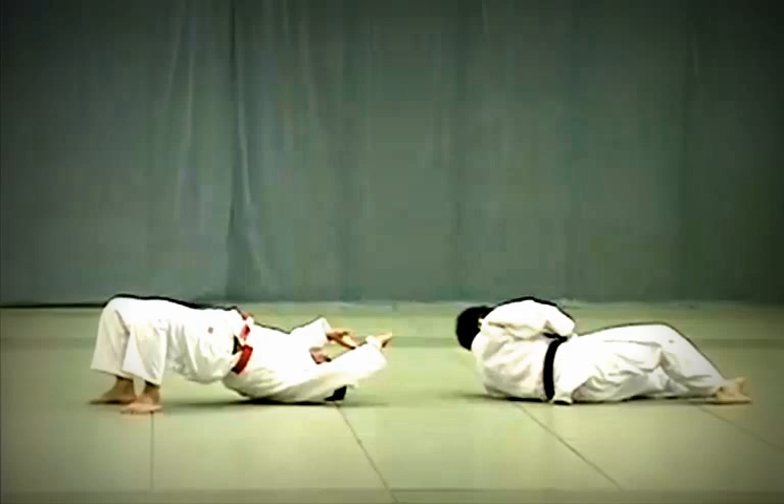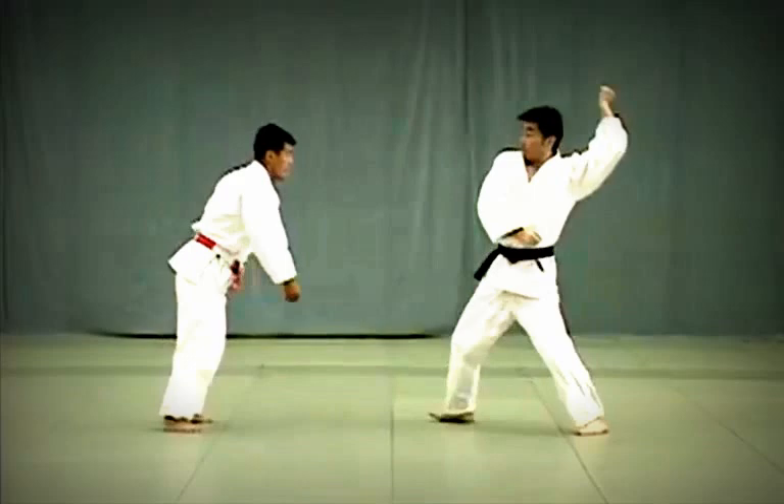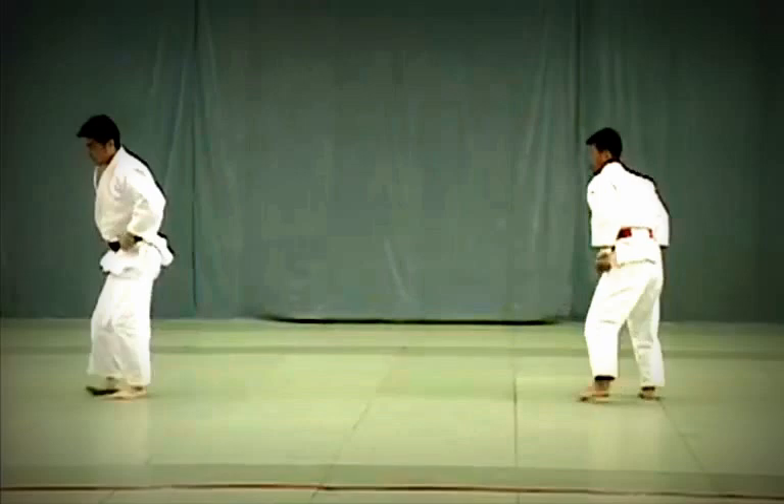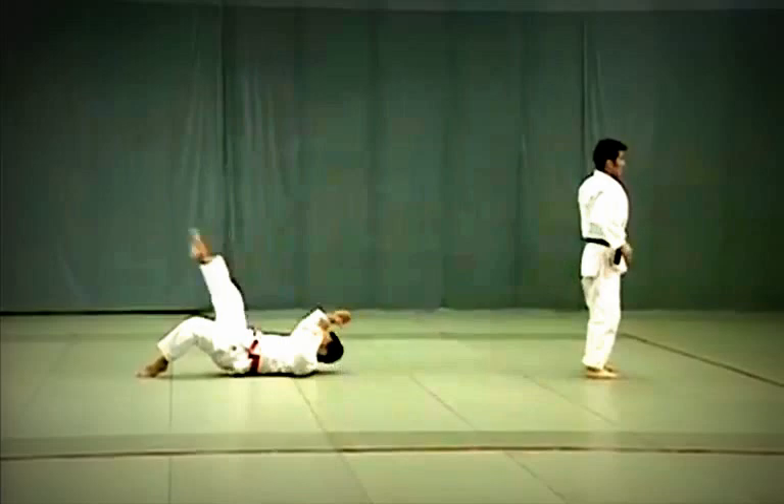Note that the transition from Tomoe Nage to Ura Nage is fairly quick. Tori arches his back using the action of his hips and arms and throws Uke over his shoulder. Sumi Gaishi: Tori attempts to break Uke's balance while maintaining his own Jigotai or defensive posture. He takes one big step back and breaks Uke's balance to throw him, applying the instep of his right foot against Uke's hikagami, behind the knee.